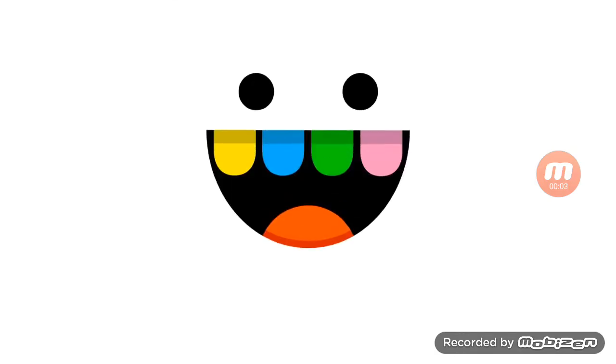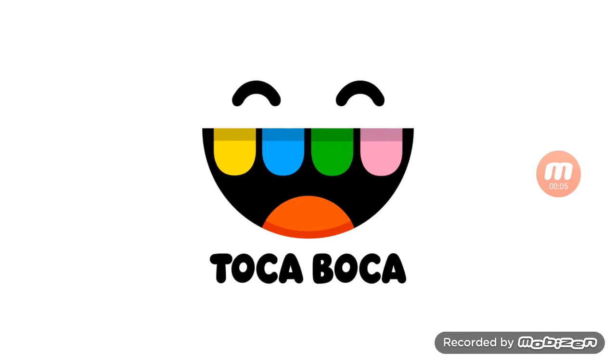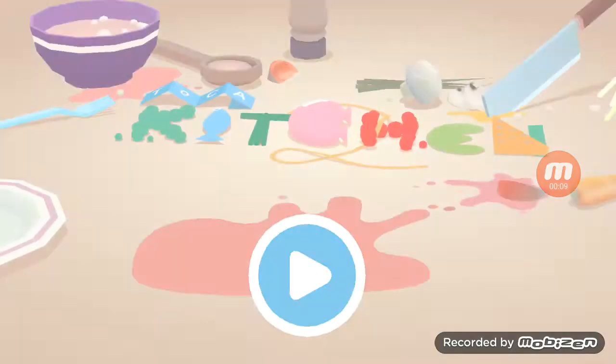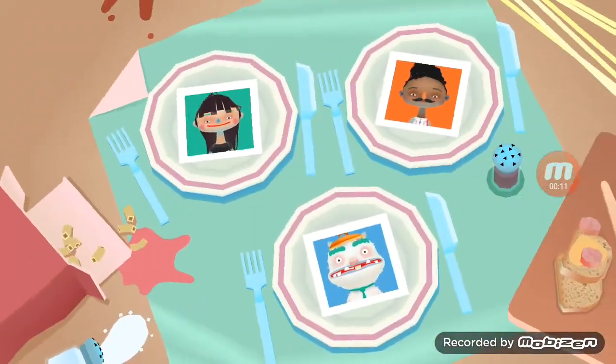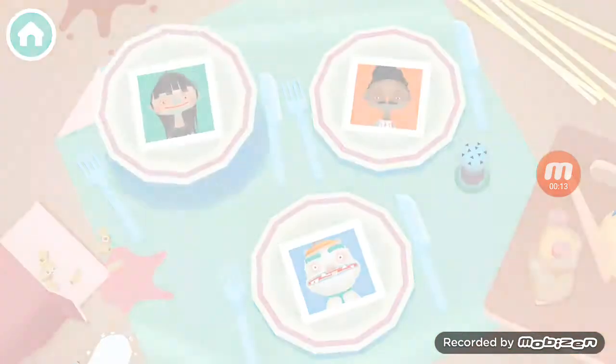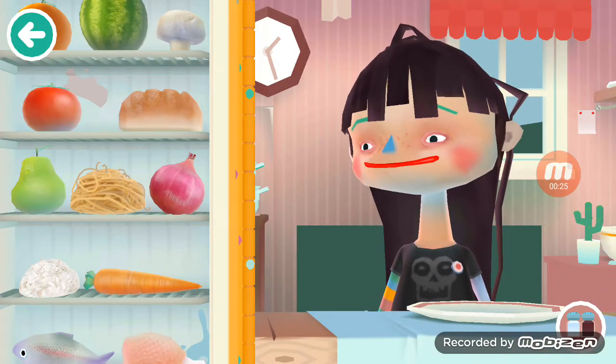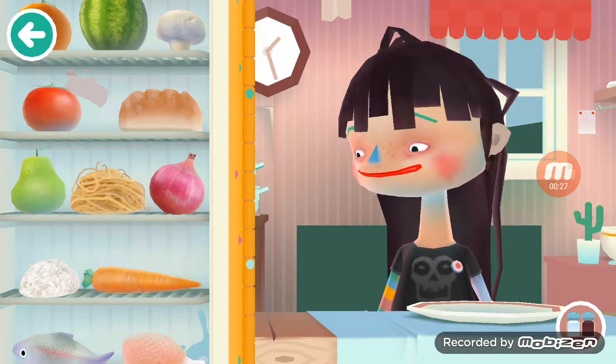Hello everyone, today I will be taking a break from PewDiePie and be playing Toca Kitchen 2. From what I hear this game is very entertaining. I've tried it once and I couldn't even figure out how to get the food out, so without further ado let's begin. We have this girl here who's got a blue nose.